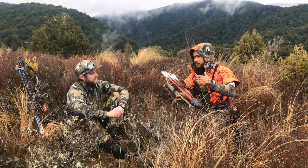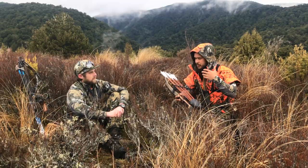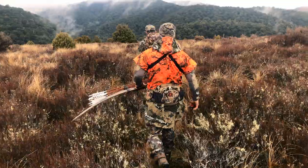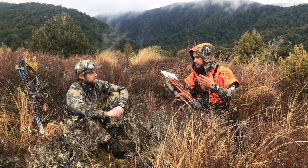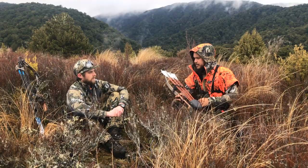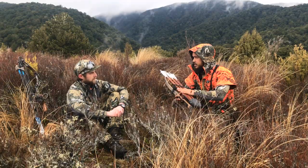For many years I never really had camo — I had broken-up patterns, like the old checkered patterns, so there was still a bit of break-up in my attire. I never wore solid clothing in the bush; it just seemed to push a lot of deer away. But as soon as I started using a broken-up pattern, that's when I started noticing I was getting a lot closer to these animals.